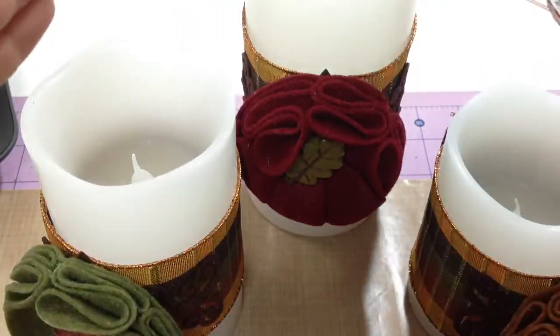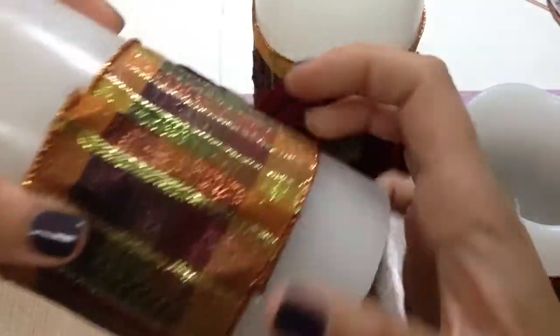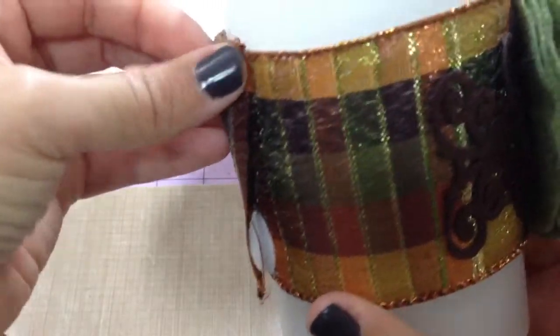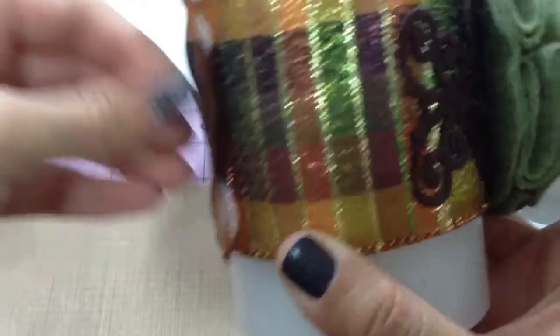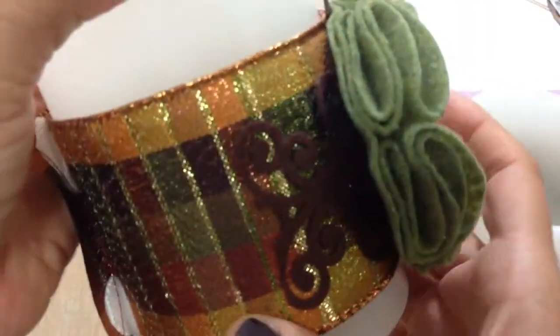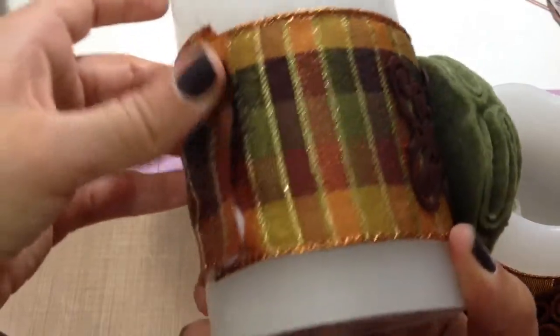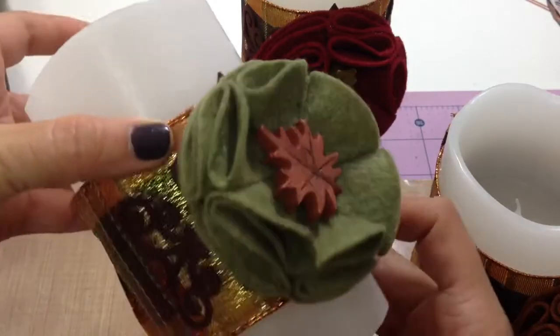I wrapped this around — she showed us how to do it — and I held it down with some velcro I got from Dollar Tree. So nothing too expensive, and it's easily removable. I can definitely do something else for Christmas and still have my beautiful candles out.